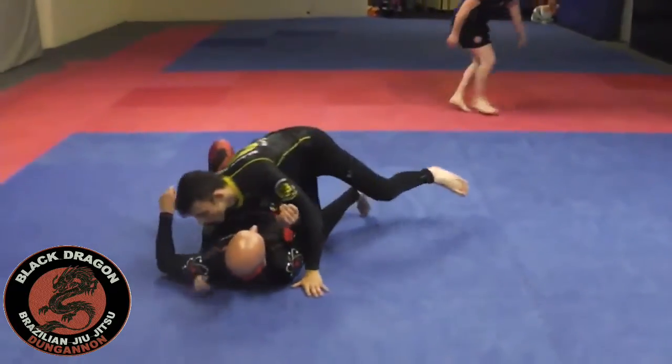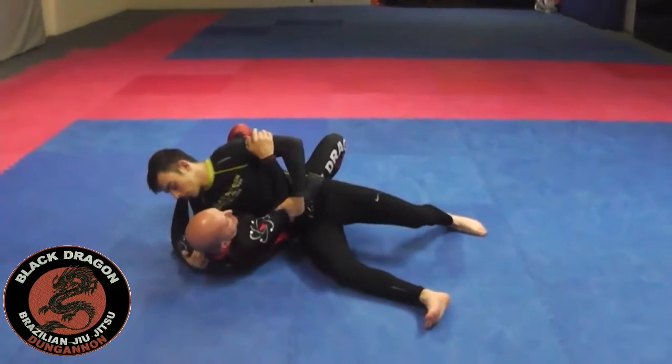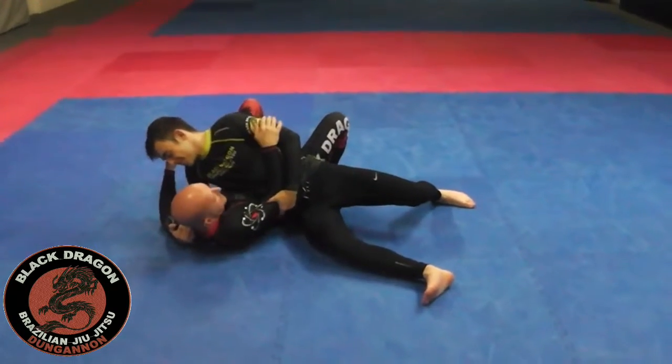The second escape we are going to look at from control 3, this broken scarf position, is called the Demian Maia. I'd love to have an escape named after me, but there you go.